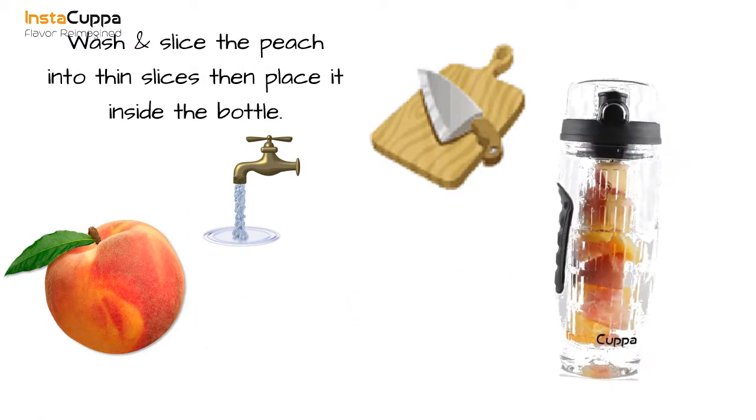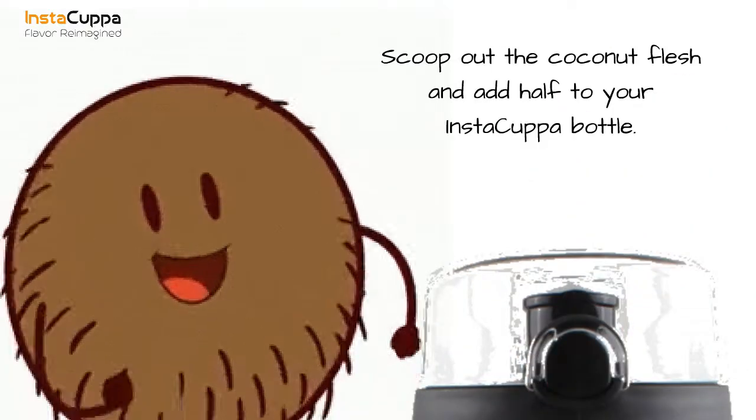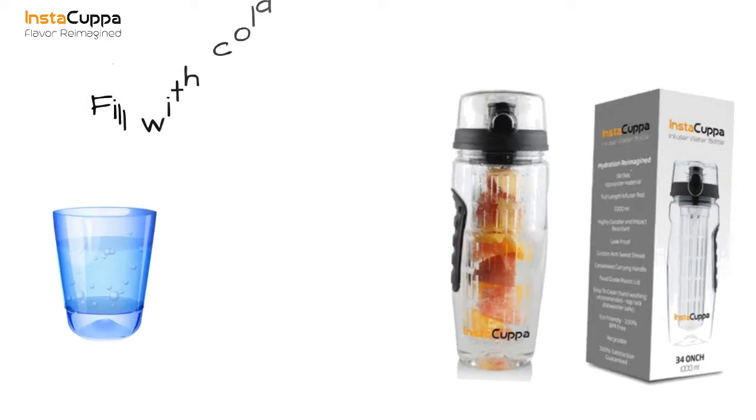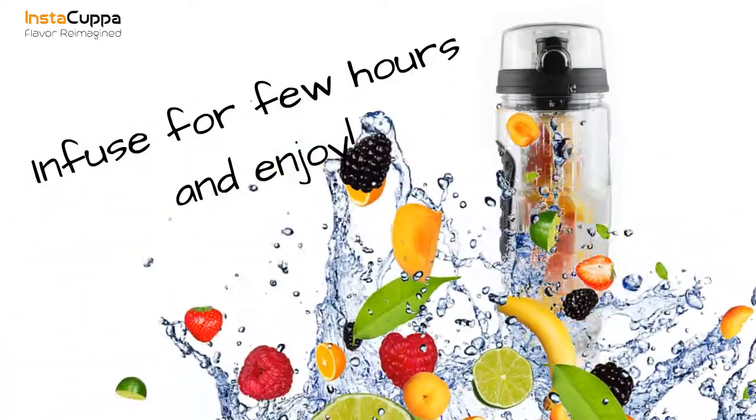Scoop out the coconut flesh and add half to your insta cup bottle. Drop in some vanilla stevia, then fill the bottle with water. Infuse for a few hours and enjoy.